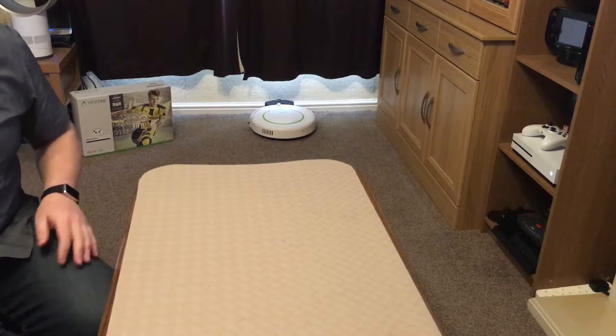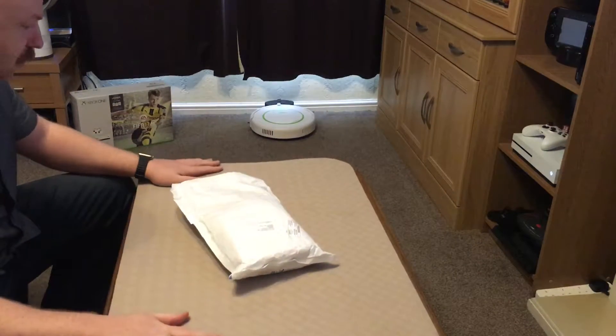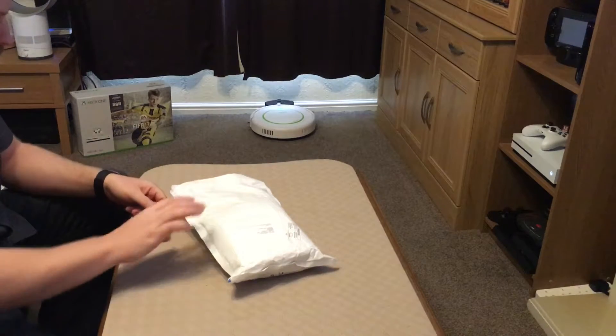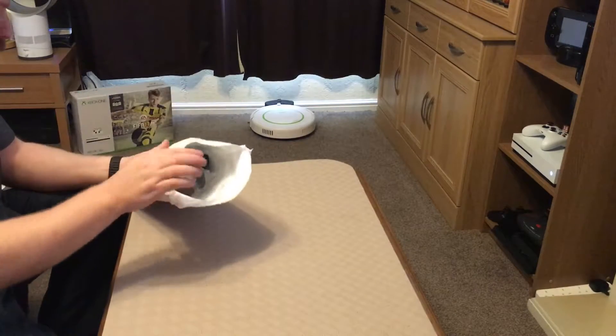Instead of coming in a nice box with some kind of packaging, it basically came in a jiffy bag, which really surprised me. I know what it is because I've just had a peek, but here we go — let's unbox this.